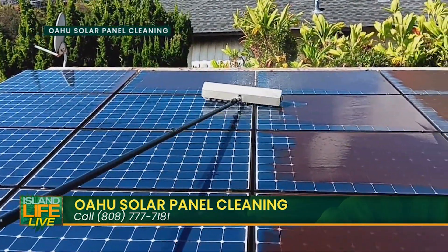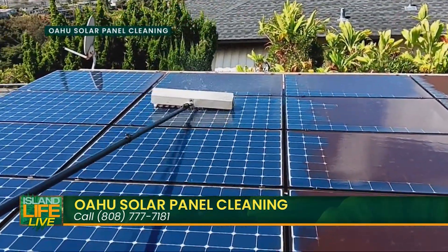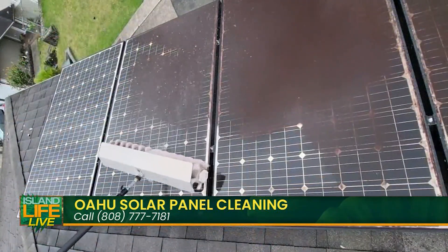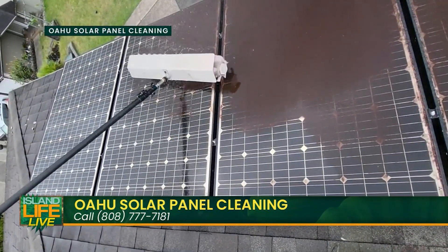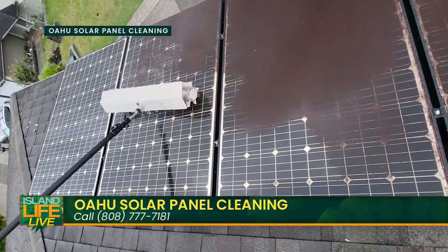It's always safest to leave it to a professional to clean your panels and go up on your roof, because you need to tie off — there are safety procedures that need to be followed. It's great that you folks follow those safety procedures, that's really important.